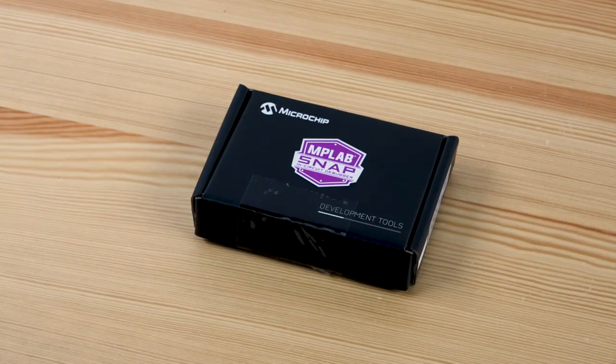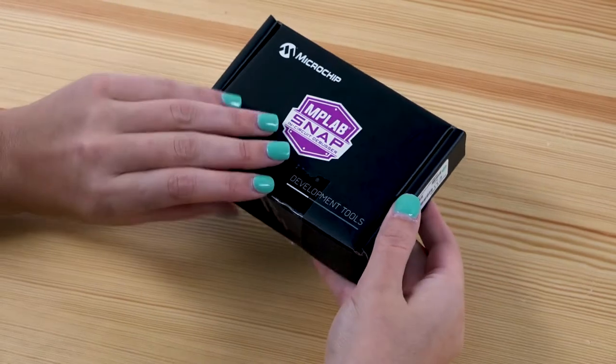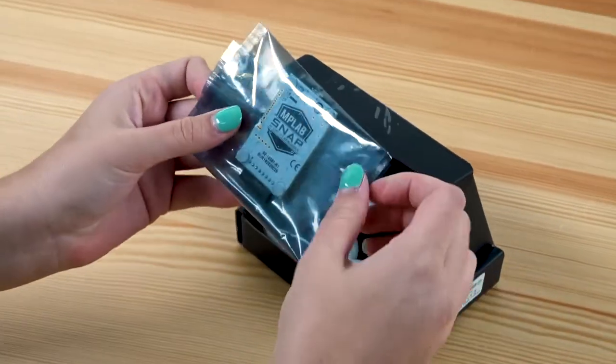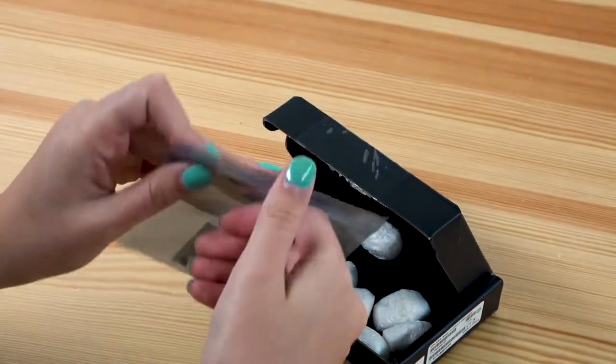MPLAB SNAP is our most affordable debugger. Let's open this box to see what's inside. So here's the MPLAB SNAP — it arrives in an ESD protective bag.